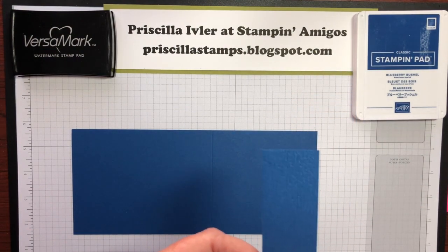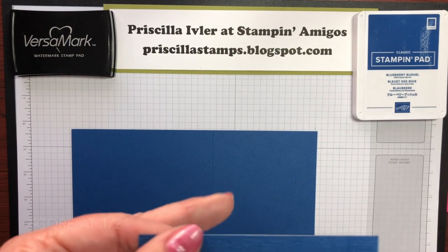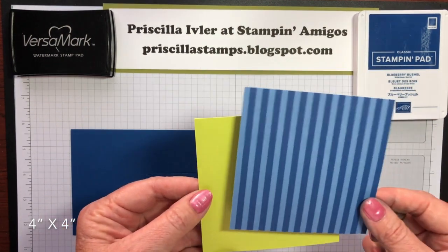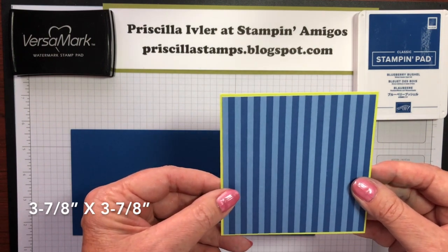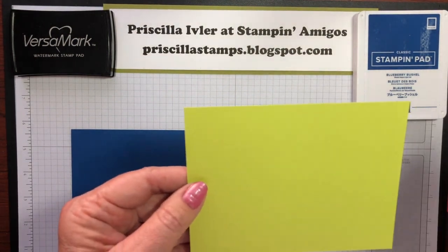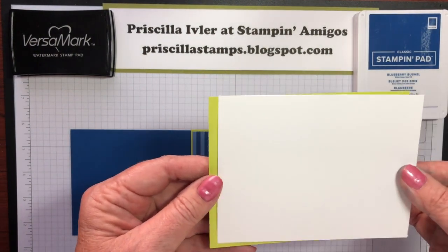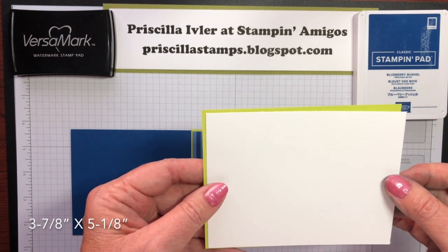I ran this through the Suttles embossing folder to give this beautiful texture, and then I scored it at one half inch. For the front of your card, you're going to need a piece of lemon-lime twist — this is four inches by four inches — and then we have a piece of the in-color designer series paper in blueberry bushel at three and seven-eighths by three and seven-eighths. And then for the inside of your card, we're going to have another piece of lemon-lime twist, five and a quarter by four, and then a piece of whisper white over that, which is three and seven-eighths inches by five and an eighth.